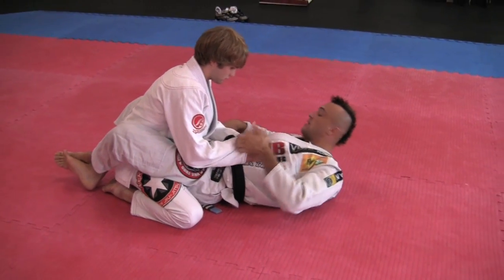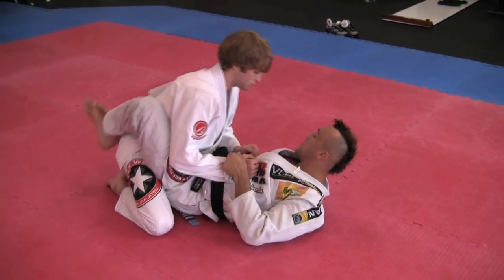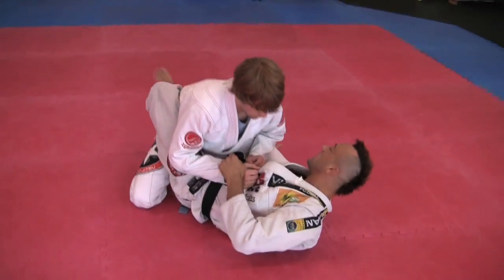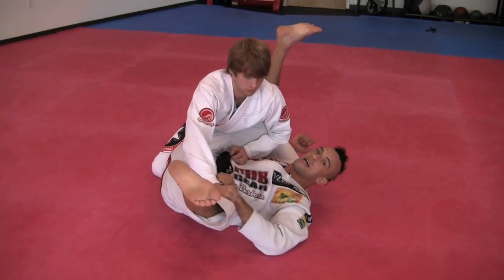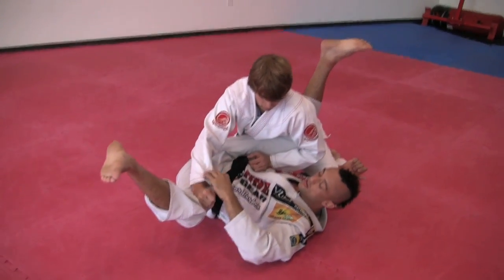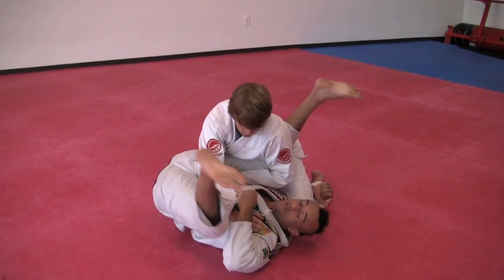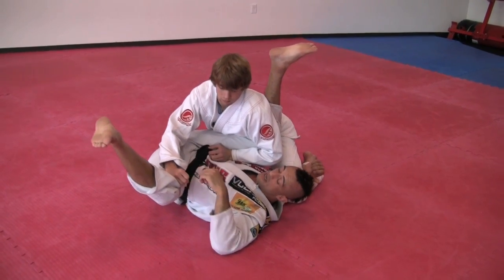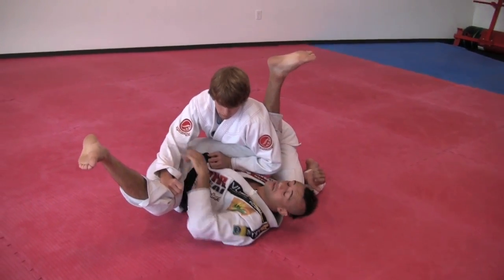Second option: same position. I grab the gi, pull to take off the base and create space. I hug and go for the sweep, but he grabs and blocks my leg. Remember, I said this movement is important — I move here to take off the balance, but he's blocking my leg. Now it's difficult for me to go for the sweep.